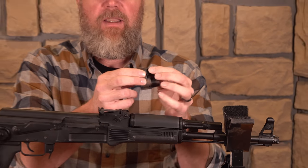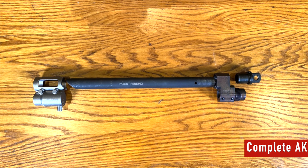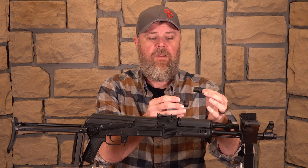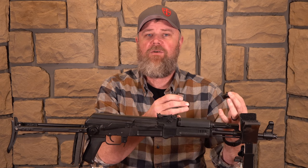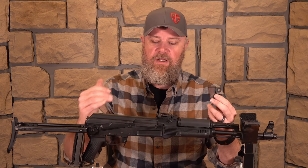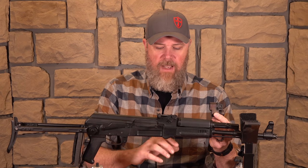The long-barrel version has the same gas block but with a different gas plug and different ports. For the long-barreled version you'll have a high-velocity or standard rifle ammunition setting — your Wolf ball, Golden Tiger, whatever you like to shoot. Then there's a high-velocity with suppressor setting, which reduces the amount of gas to the gun so with a baffled suppressor on the end of the barrel you're not over-gassing and causing the bolt carrier to slam into the rear of the receiver. Finally, there's a subsonic setting for use with a suppressor.